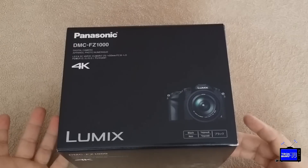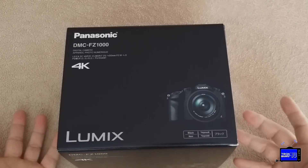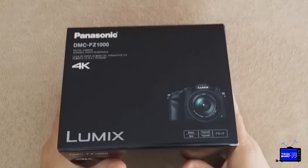It's 4K video, wireless, built-in with NFC. It's just absolutely loaded.